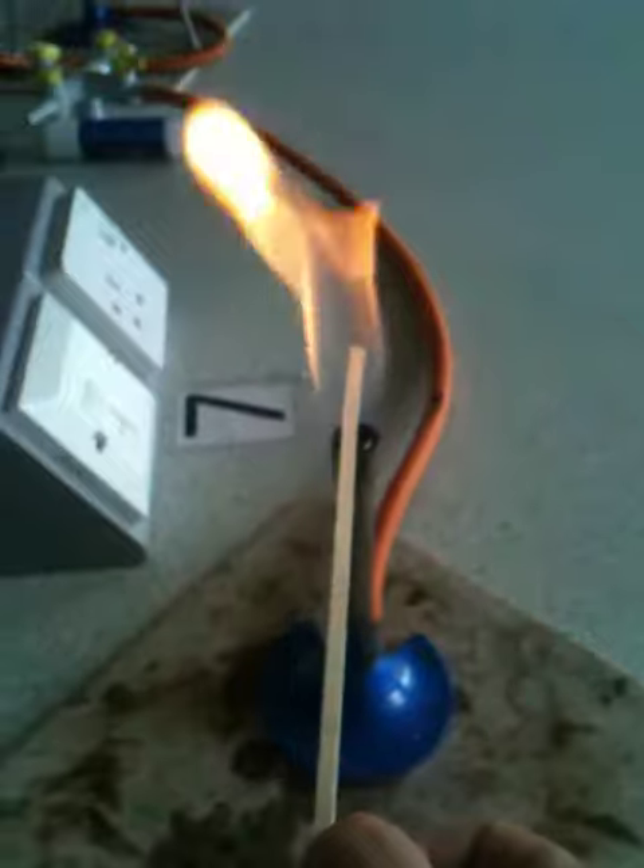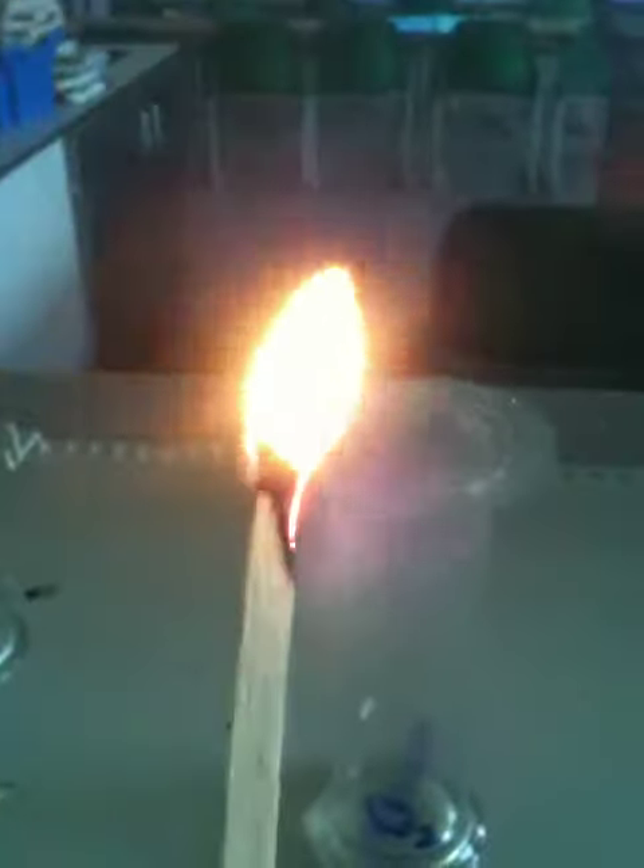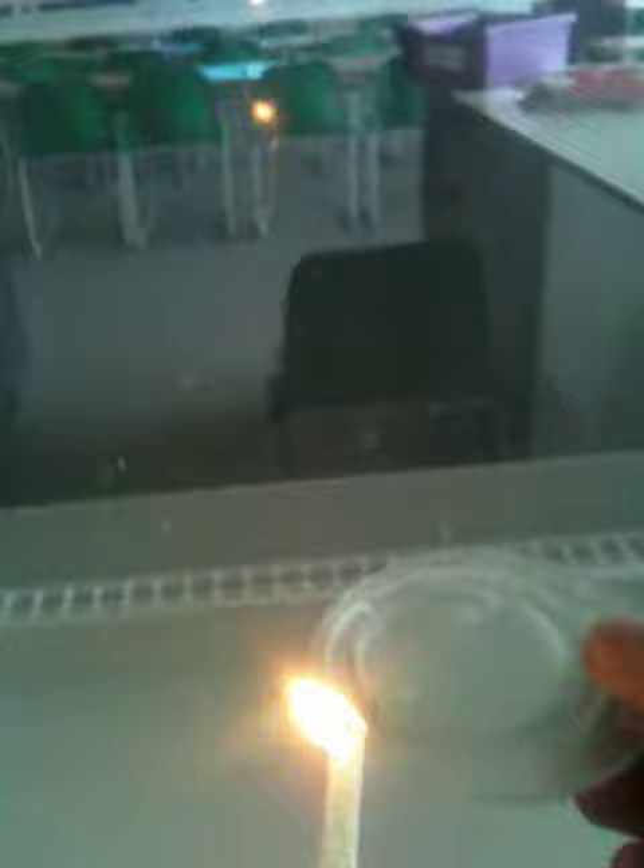Next test. We're going to take a splint and light it. We'll let it get going a little bit first. What we're going to do is blow it out first — so it's gone out. If we put the splint in — oh look, it's re-lit!